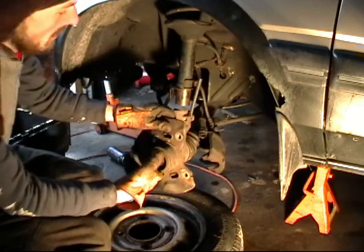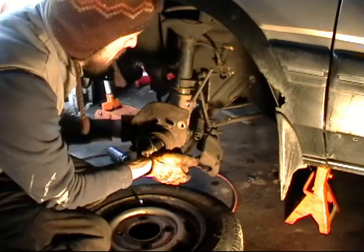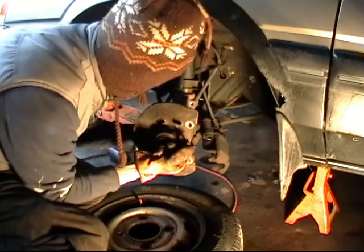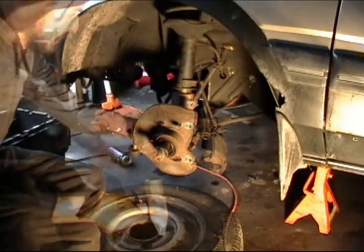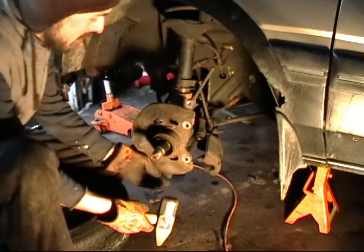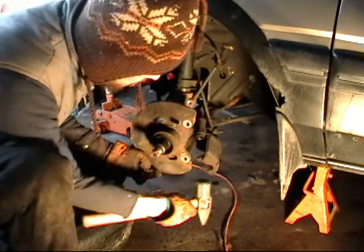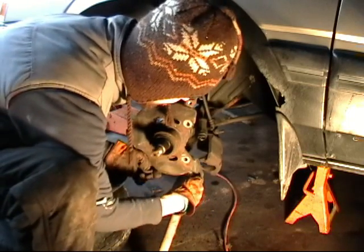Now that I am in position, I can go ahead and slide the knuckle onto the strut. This will probably take a little bit of persuasion — a few whacks with a hammer. I am going to tap the knuckle onto the strut, being mindful of where I am hitting it so I don't bend anything.